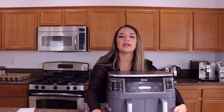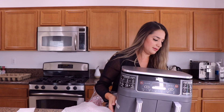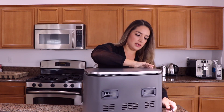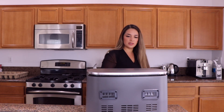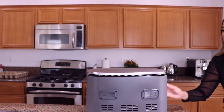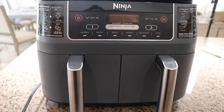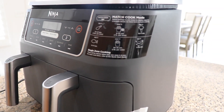Ooh, smells brand new. Let me bring you all close so you can take a look at how beautiful she is. This air fryer has six different cooking functions and two different baskets. Each basket is four quarts, so total capacity is eight quarts.